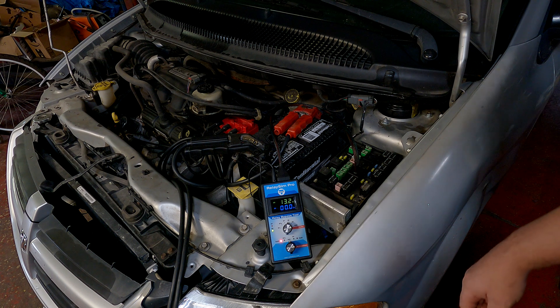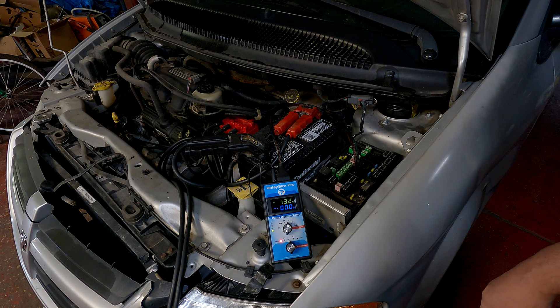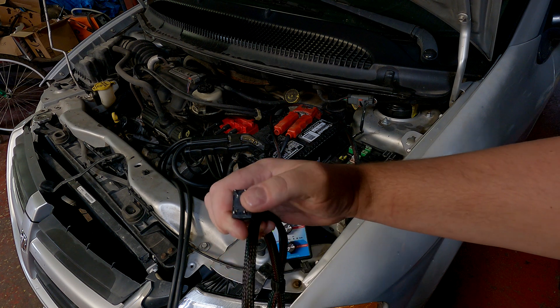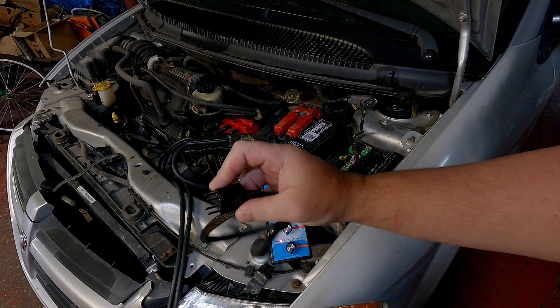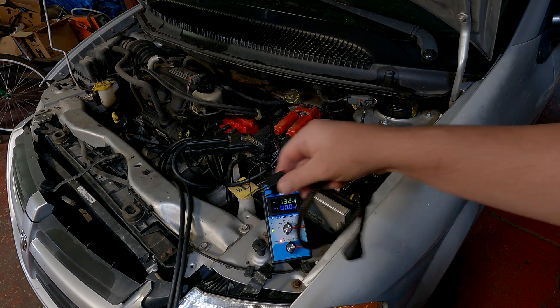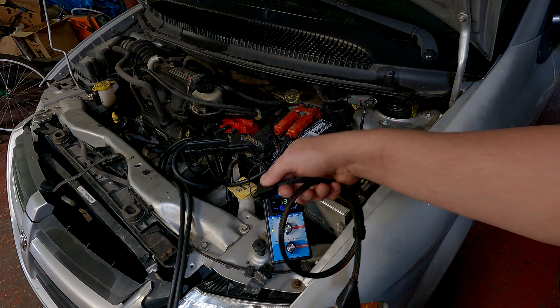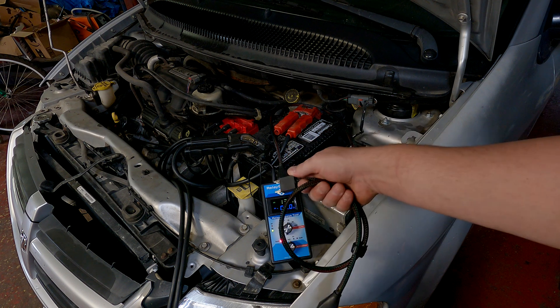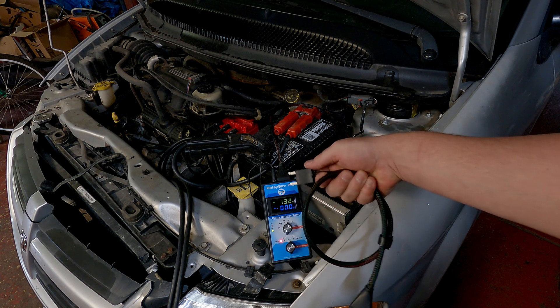With some relays that are four-pin, like this one, pin 30 and 87 can be put in backwards. So if you install the harness one way and the tool doesn't power up, take it out and install it the other way and see if it powers up. If it doesn't power up in either configuration, you know you're probably missing your feed and need to check that.